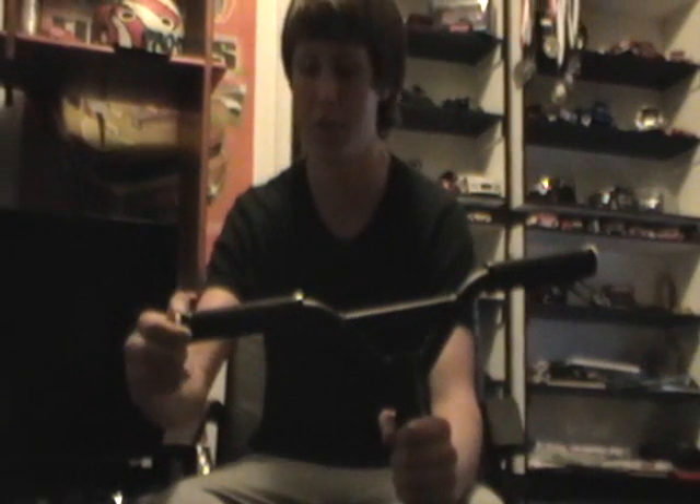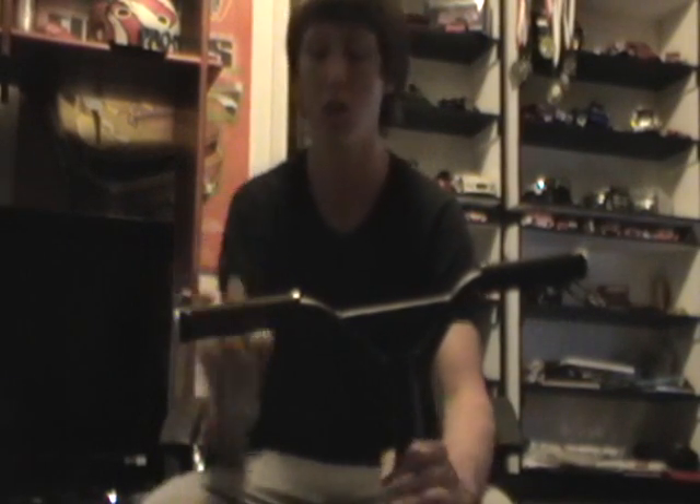First of all, got BAMF grips — they are very comfortable, yeah, they're pretty nice. Got some BAMF lock-on grips, like the Pro Palm, which keeps the grips from sliding off. Got white components here, they're nice, very good.